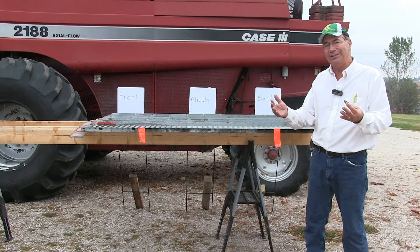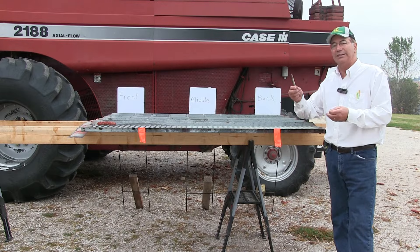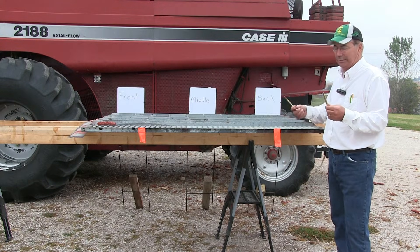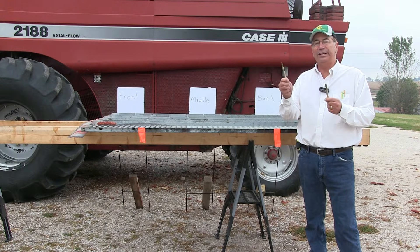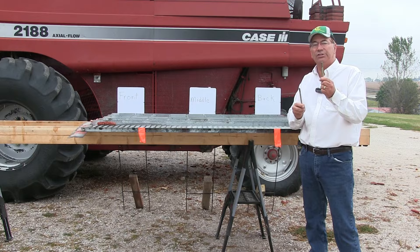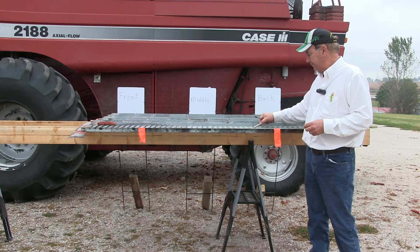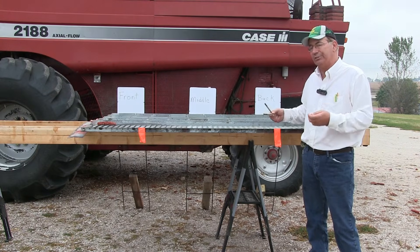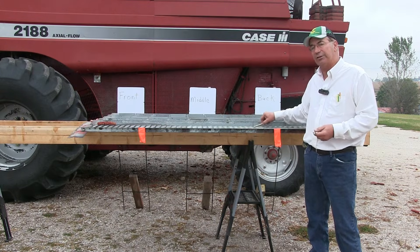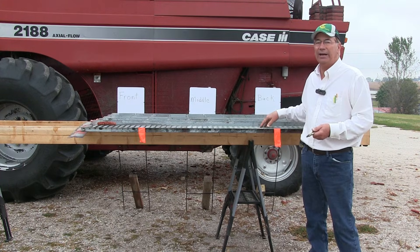A simple gauge that you can use for adjusting the top sieve is simply a bolt out of the bolt bin, and this is what I've been using recently. This one's five-sixteenths, and this one is three-eighths. In my opinion, the three-eighths is a little big — you can feel as I put it in here, it's just a little too tight. The five-sixteenths bolt slides right across and it's real easy to reach in from the back of the combine and use this as a gauge to determine the air gap.